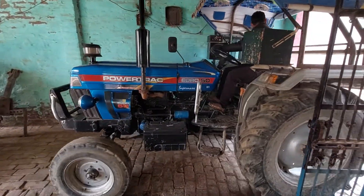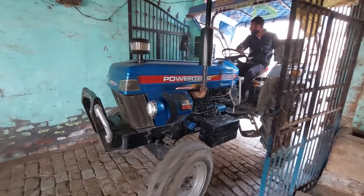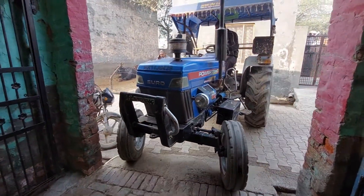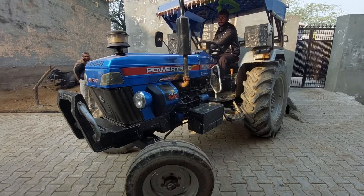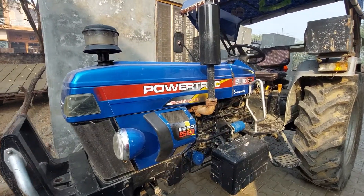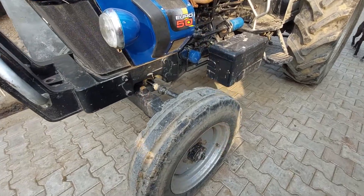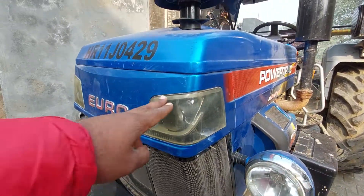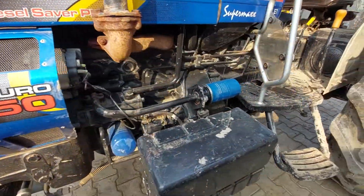This video is brought to you by S.T.A.L.A.N. This is a single piece bonnet with air cleaner, oil cleaner, diesel saver, battery, pump, and filter.